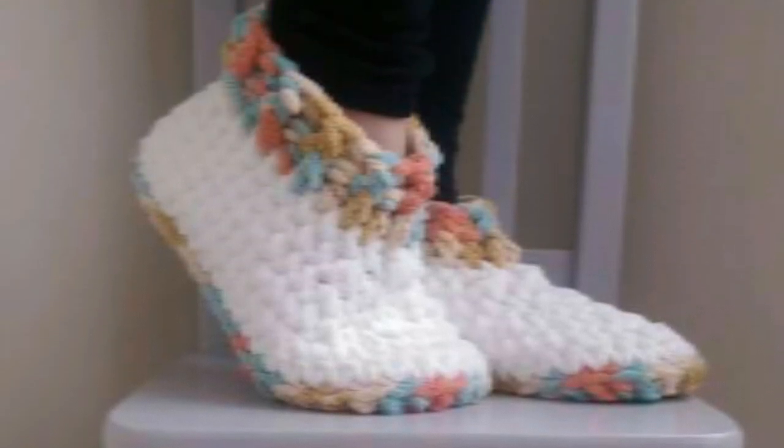Hi guys and welcome to the Lavender Chair Crochet Tutorials. I'm going to show you guys how to create these Cloud 9 Slippers and these Chunky Brick Slippers.